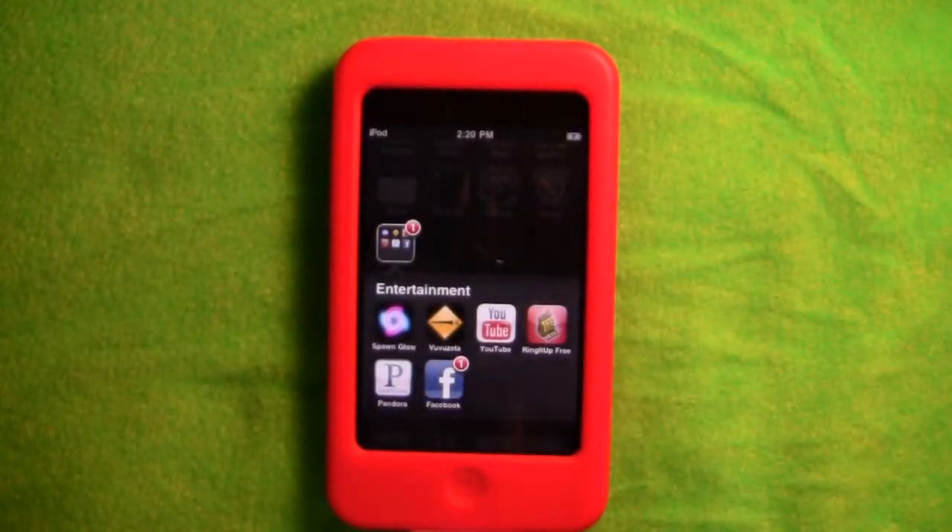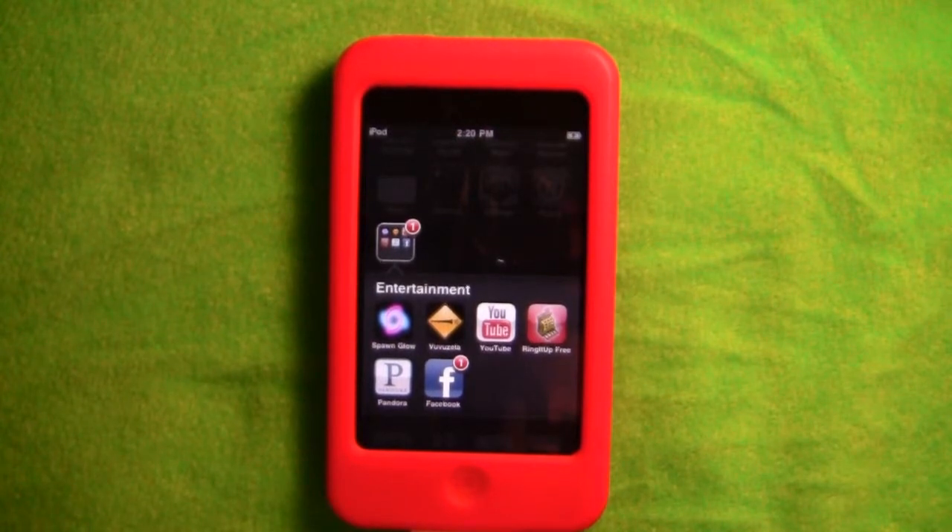I hope you guys enjoyed this app review — I'm going to do more soon. There are three versions of Ring It Up and I'll put all three at the end so you can check them out. They're all called Ring It Up but each has different features. The App Store description also lists which credit card apps it works with. Until next time, this is TechH with another iPhone app review.